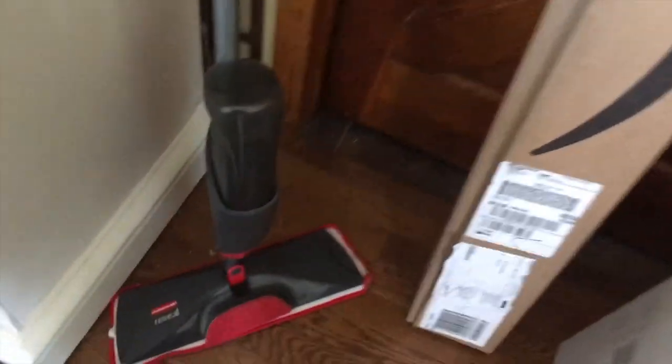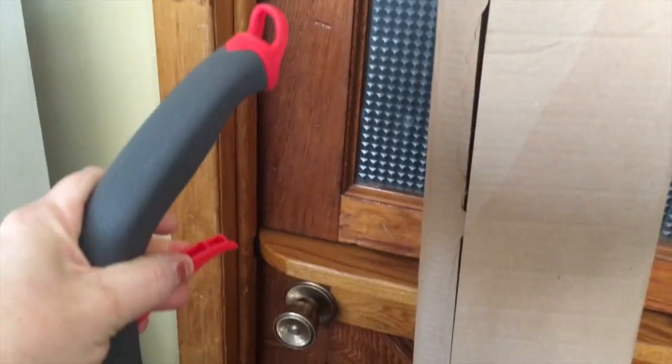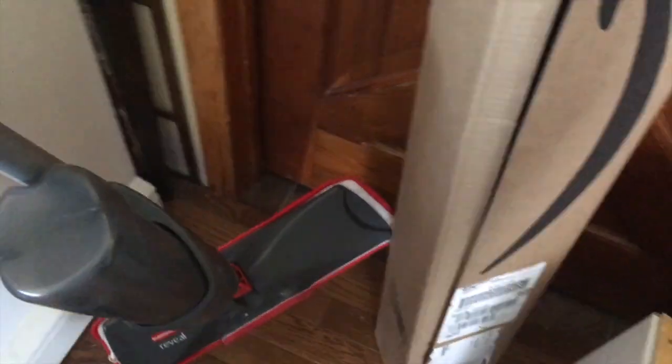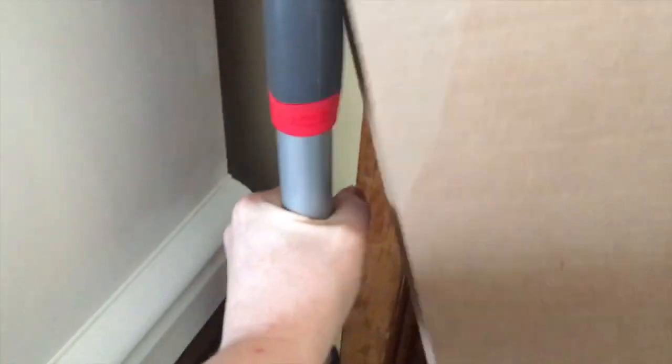This is the spray mop — it's the Rubbermaid Reveal. I've had several of these; Vileda makes them too, but for some reason the spray mechanism always seems to go eventually. The handle was a little bent because the box wasn't quite big enough — it was packed with the mop head attached so it was a little too long and the handle was kind of sticking out.